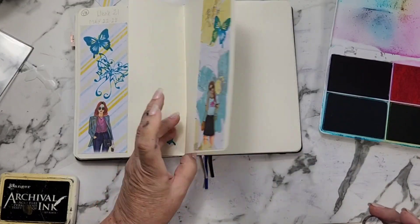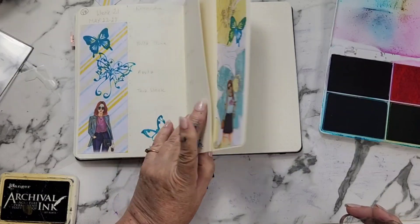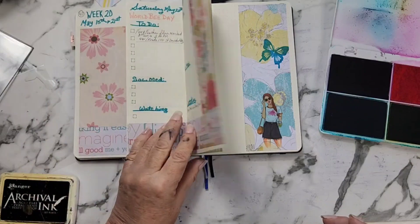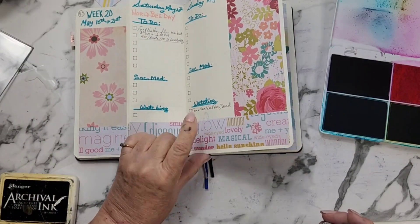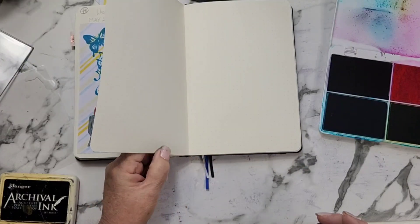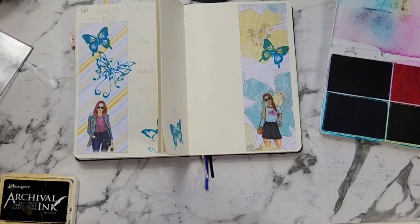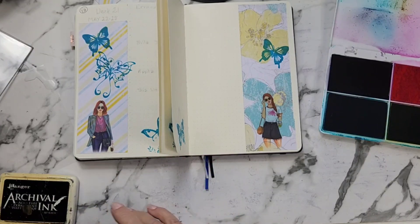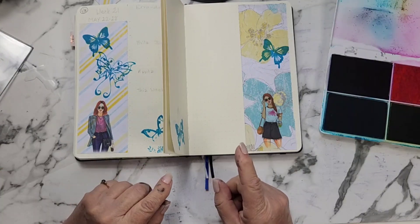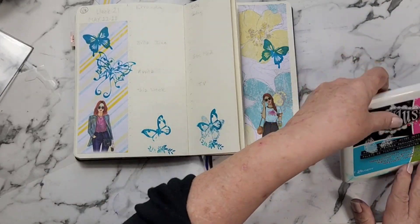I'm not going to do one here because that's the next week. And if I do one there and it goes through — if it goes through I don't want it at the bottom of my sidebar. That's it for stamping. I think that is enough. So I'm going to start setting this up for my actual plans.